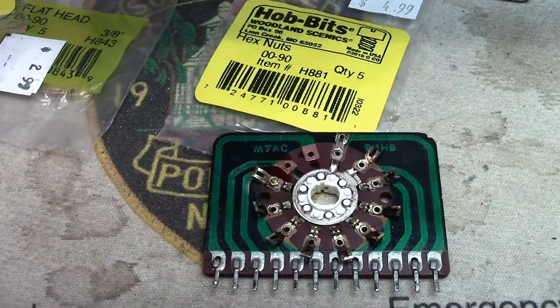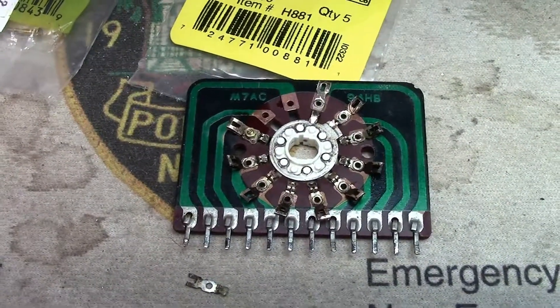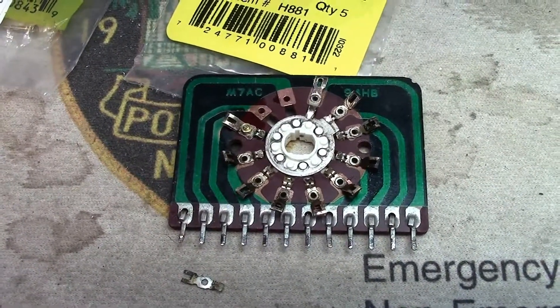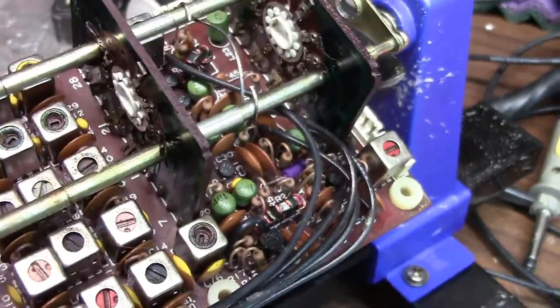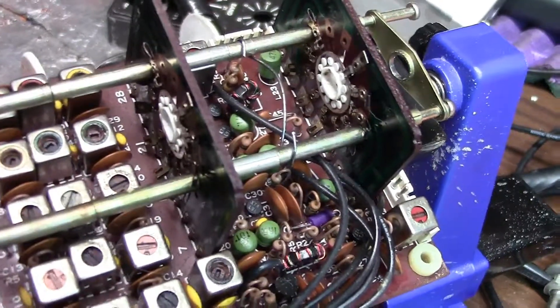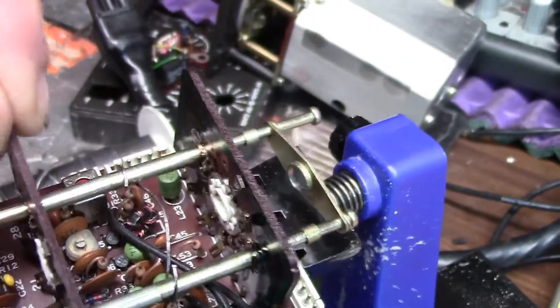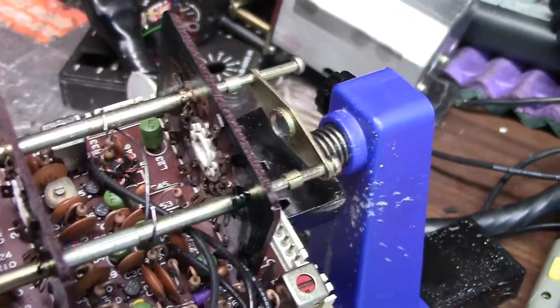Good morning YouTubers, I hope you all had a wonderful summer. I'm working on a Kenwood TS-120S and have the RF unit in front of me. If you're working on a 120 or the 130, they have multiple cold solder joints all over the place, plus these switch wafers become intermittent. If you shake the radio and it starts working again, that's your problem.